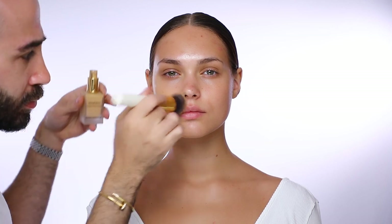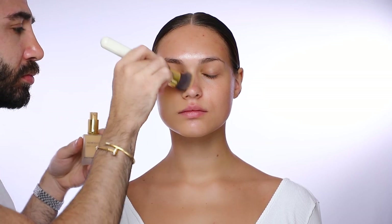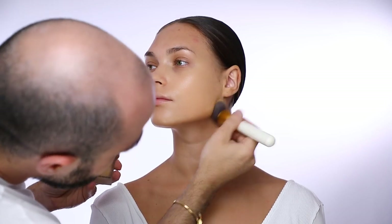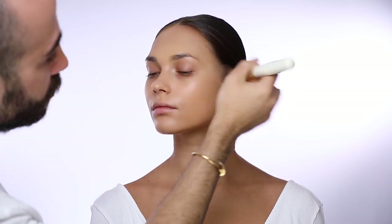Next is foundation — I'm using foundation number 35, the Divine Matte Liquid Foundation, with my foundation brush and number 36 to spread all over her skin. It's a medium to full coverage foundation so I usually try to build the intensity of the foundation as I go.